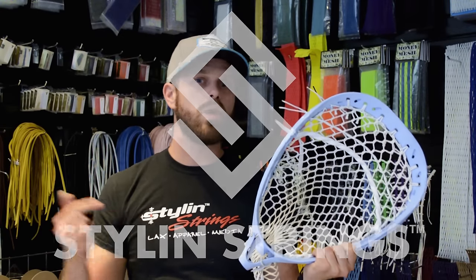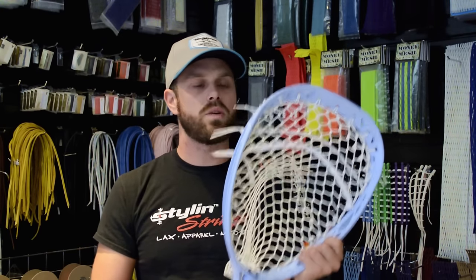Quick interjection before we get to the review. All of our pockets are half off all weekend long and through the next week when you buy any head from any manufacturer. That does include this as well as all of our other goalie meshes, attack meshes, traditionals, all of it.